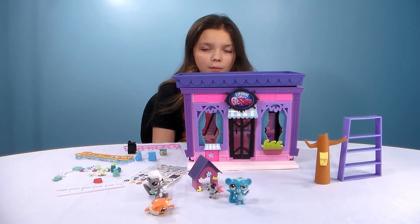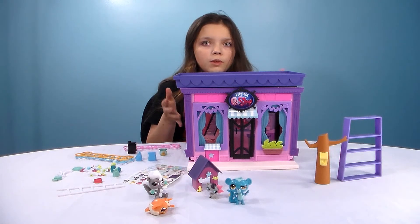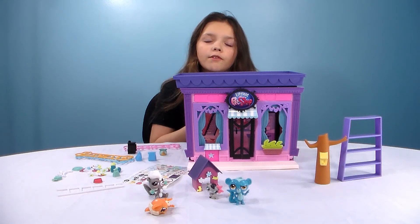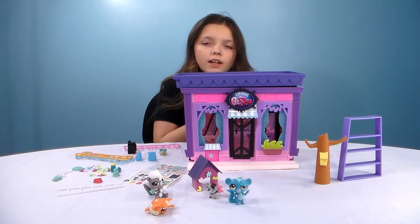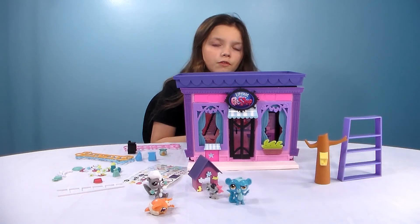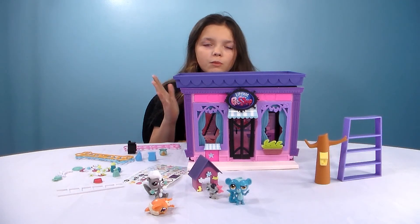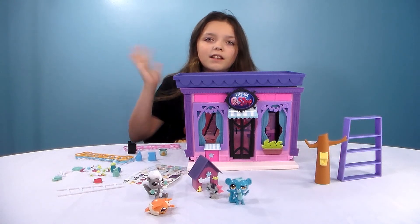We're also going to have blind bags coming of the Littlest Pets, which we got a couple of. So go watch that video and go watch our other videos, because we got Shopkins, we got Legos, we got a bunch of different stuff — we did Minecraft too. So let us know if you want to see more of that stuff. Bye guys!